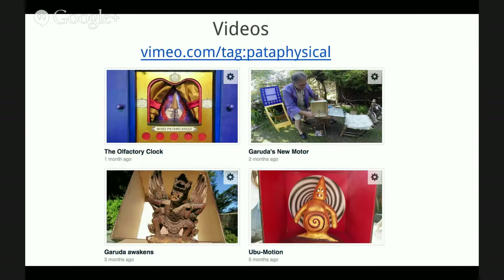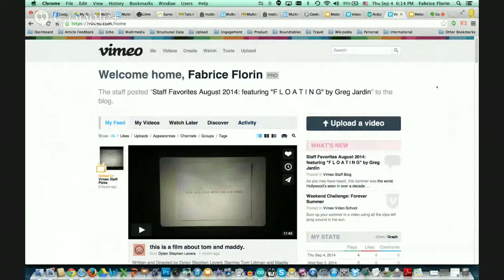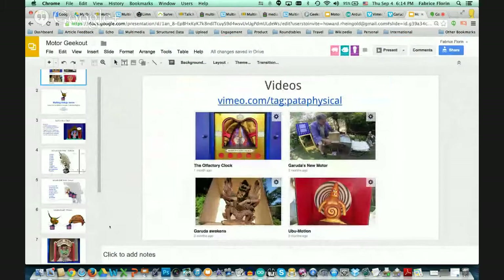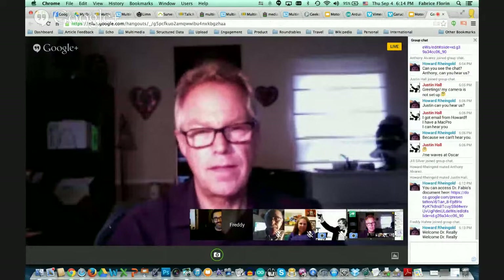To show you how the technology works, we're going to take a look at two short videos. Let me get to Vimeo. The first one I want to show you is Garuda Awakens. Can you guys see it okay? I can hear you. Hey Freddie, but I can't hear Howard because he's still muted. Howard's crowning himself. Do you want to introduce yourself? Hi, I'm Dr. Really. I'm Dr. Fabio's parole officer. I watched him build his Garuda and motor control, and he's absolutely fabulous. He knows exactly what he's talking about.